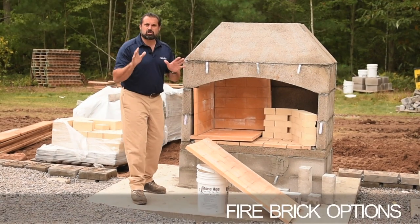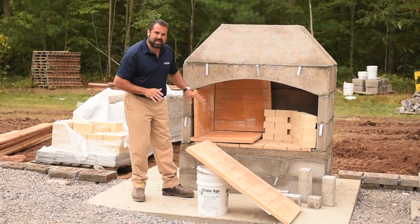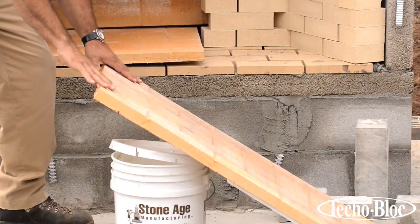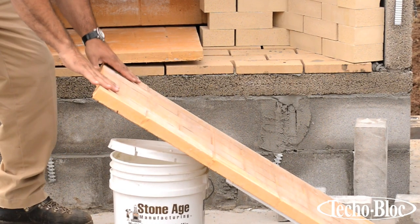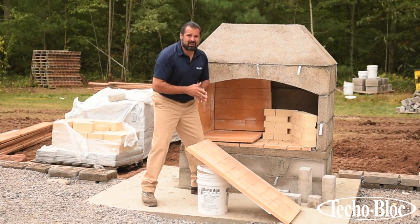The Stone Age fireplaces are so well designed. You can see that our hearth is in and they've given us a couple of options. One is this panelized firebrick liner so it can be inserted as you're building up, which makes this very convenient.